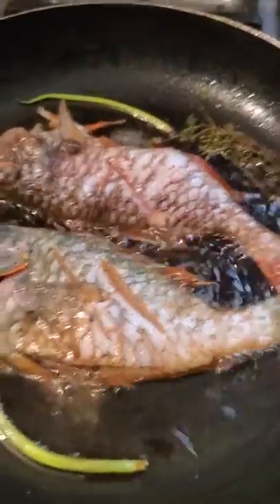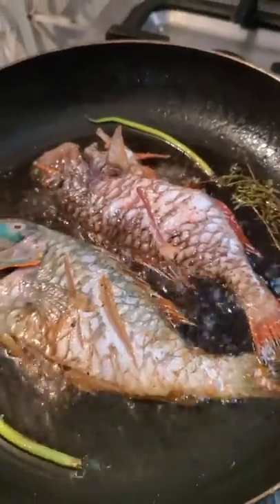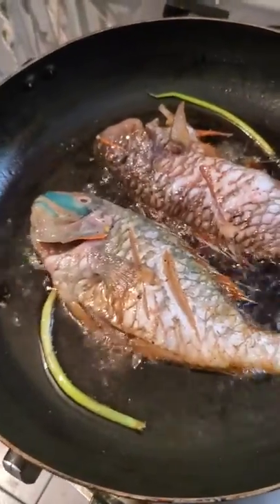Before I start, I'll wash the fish with vinegar. You can use vinegar and lemon or lime. And yeah, that's about it.